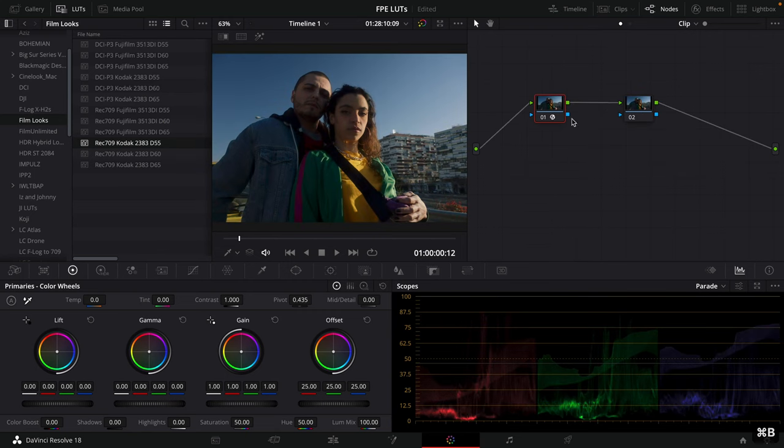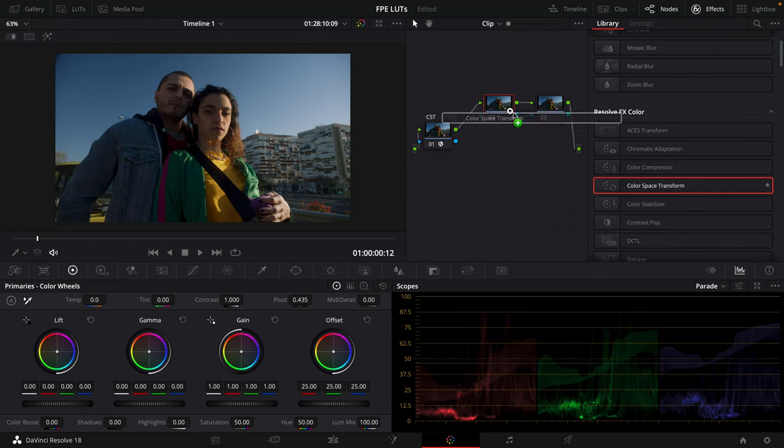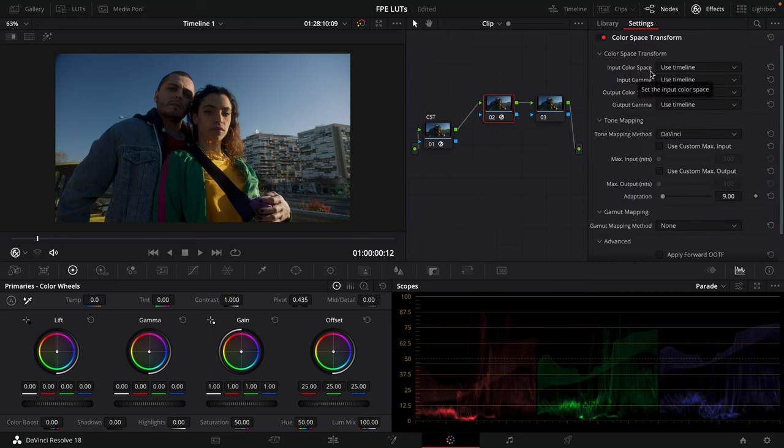Going back to the previous version, we have our footage converted to Rec 709. I'm going to create a new node — we'll treat the first as our normal base grade and label it CST. On this new node, we're going to feed the LUT the Cineon curve. I'll go to Color Space Transform, set the input color space and gamma to timeline (Rec 709A), leave the output color space as Rec 709, but change the output gamma to Cineon film log.